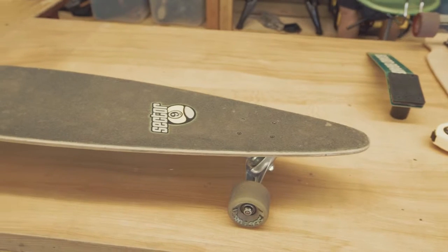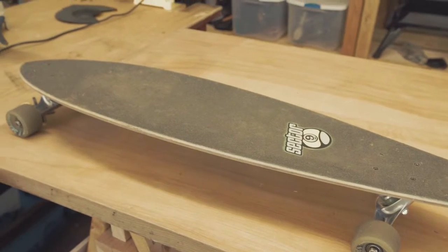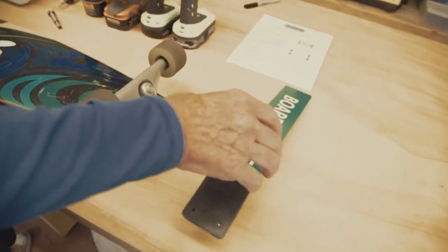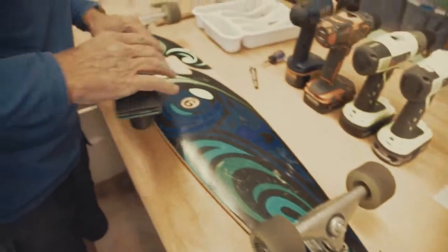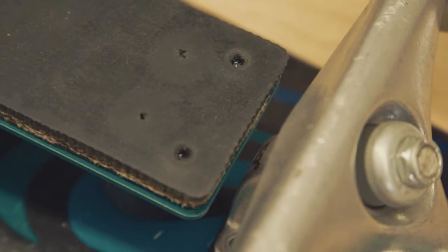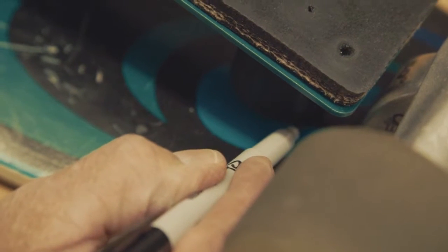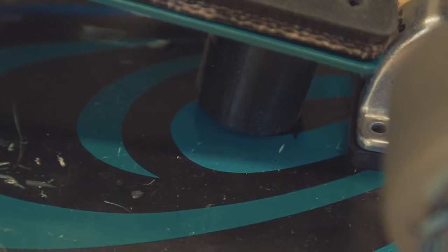The first step in installing your board break is to lay the board deck down, wheels up, on a flat surface. Then you take the board break and place it so that the rear of the brake — the brake pad — is about a quarter of an inch from the rear truck. You then mark where the rear of the spacer touches the deck.